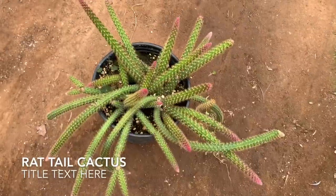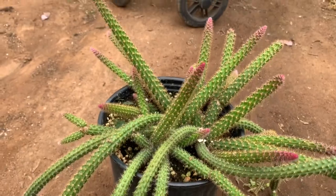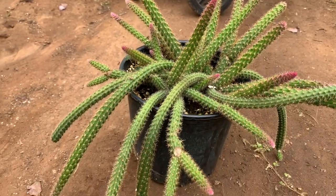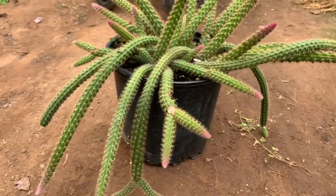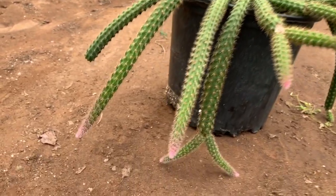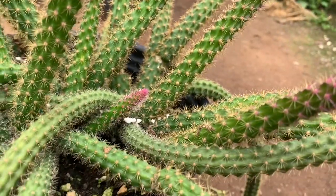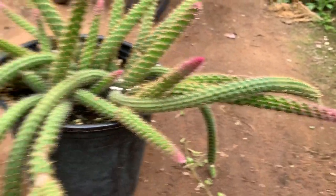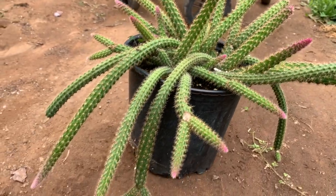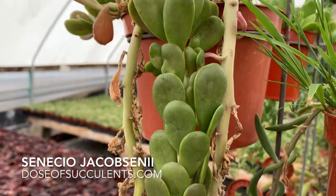Next up is Rat's Tail. Since I'm Mexican and my mom calls this 'cola de rata,' which means rat's tail, I kind of get confused. But this is a very gorgeous plant and it has one of the most beautiful blooms I've seen on a cactus ever. I will add a picture of that. This is a two-gallon pot. I have longer ones, so if you order one online, I'll get you the longer one.